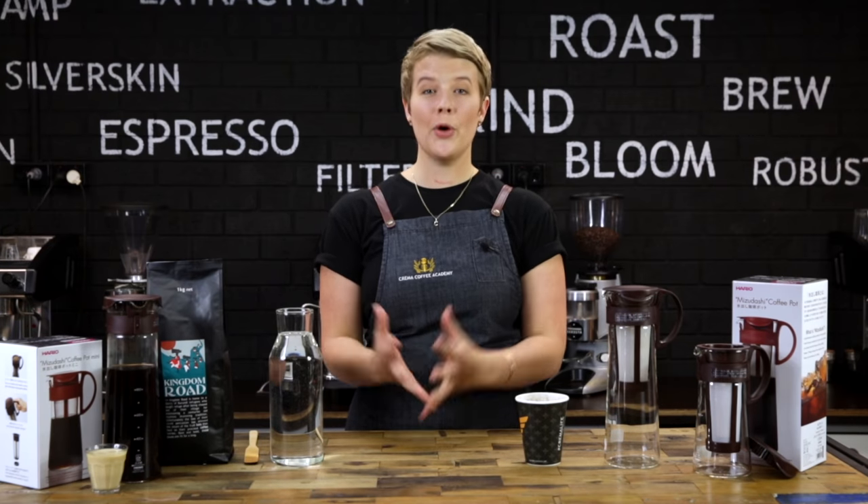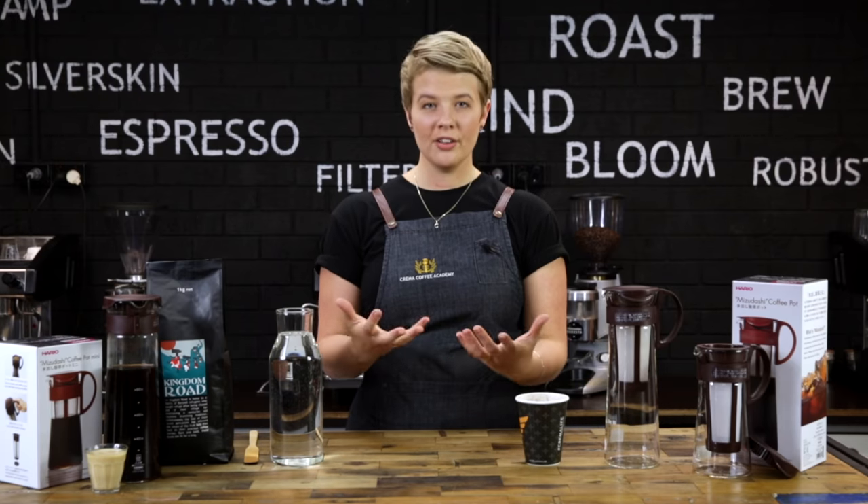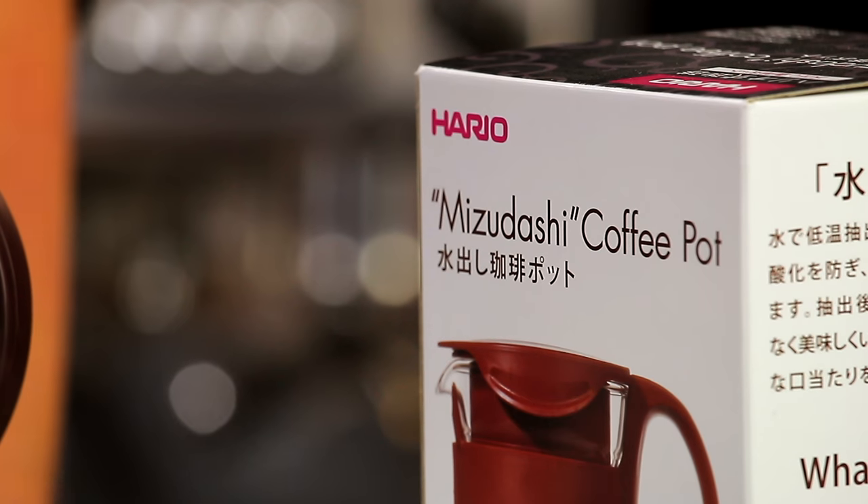It was originally designed for the purpose of making cold brew, which you can dilute with either water or milk. The Mizudashi works the same as a Toddy — it replaces heat with time, unlocking the flavour compounds but without unlocking those acidic and fatty oil compounds.